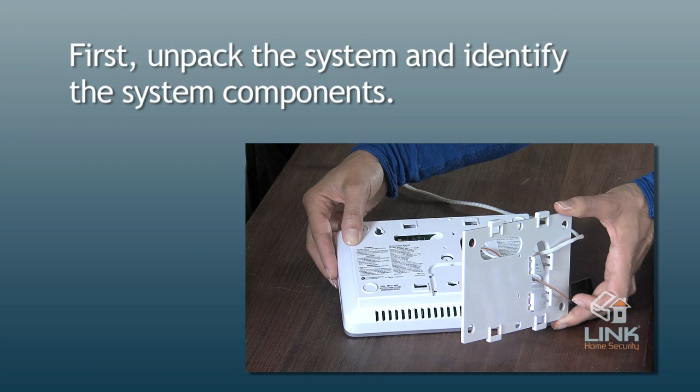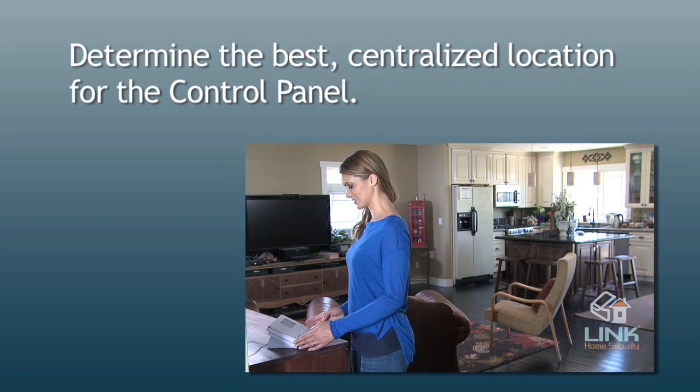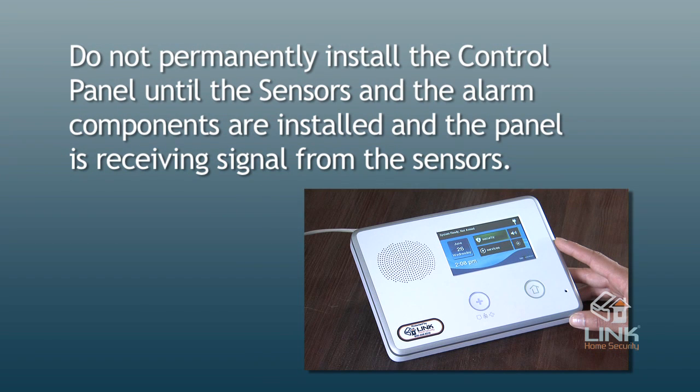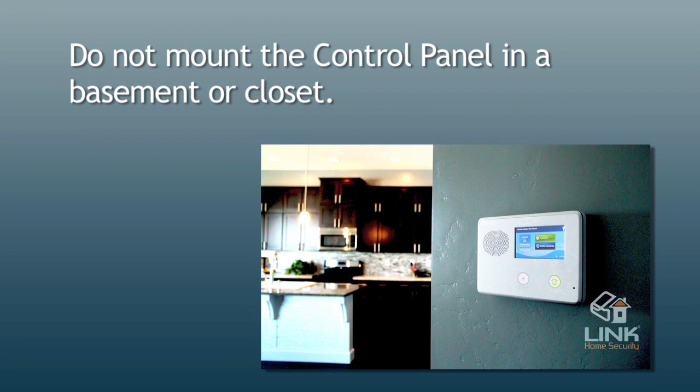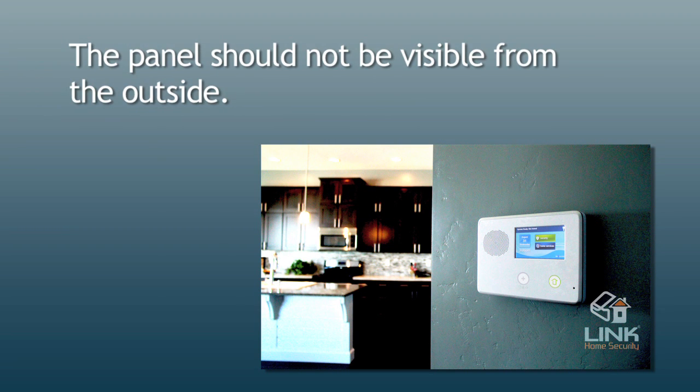First, unpack the system and identify the system components. Determine the best centralized location for the control panel. Identify an unswitched 120VAC power source for plugging in the control panel's power supply. Do not permanently install the control panel until the sensors and your various alarm components are installed and the panel is receiving signal from the sensors. Do not mount the control panel in a basement or closet — mount it somewhere where it is receiving an unobstructed signal. The panel should not be visible from the outside.